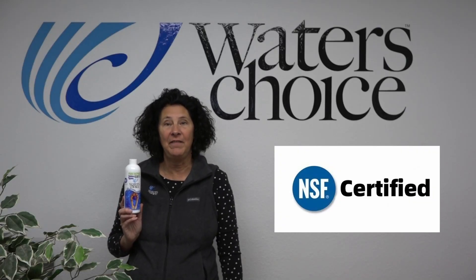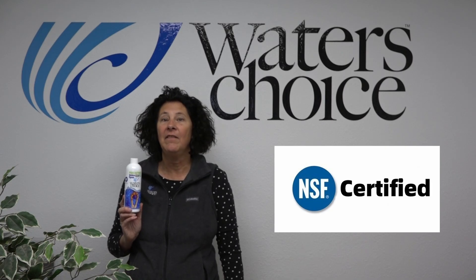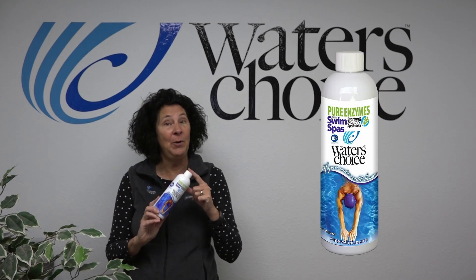Water's Choice Pure Enzymes for Swim Spas is an NSF certified monthly application for all swim spas up to 2,000 gallons. Simply add one entire bottle per month to your water, balance pH and alkalinity, and minimal sanitizer.